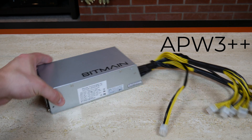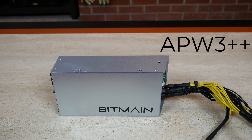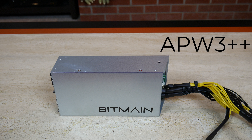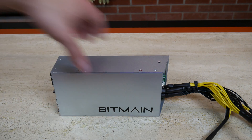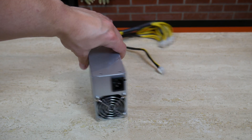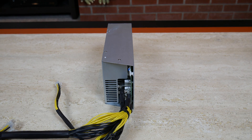To stay on the topic of power, let's take a look at the APW3++. This must be purchased separately from the AntMiner but is reasonably priced around $105. This power supply can output about 1600 watts at 220 volts and 1200 watts at 110 volts. Keep in mind it does not come with a power cord — you'll want to make sure you use a heavy gauge wire.